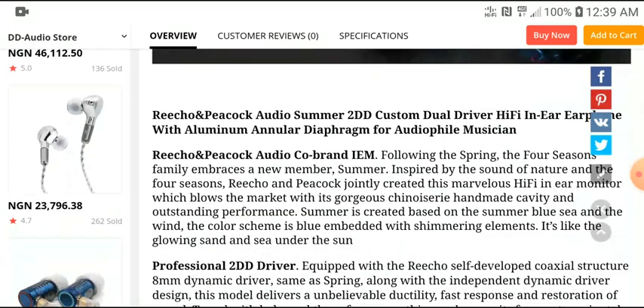On Linsoul's AliExpress store it's now available — you can pick it up. I'll leave a link in the description if you're interested. It comes with two custom dynamic drivers, as opposed to the spring that had one balanced armature and two dynamic drivers tuned to a very flat signature. It didn't really have a V-signature or fun signature. But this set will have that, because come on — it's summer, and summer is all about partying and having fun.